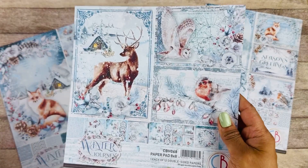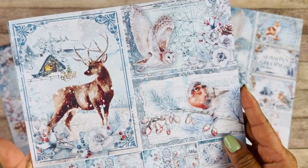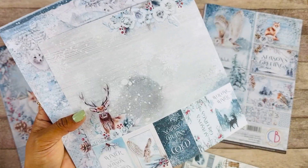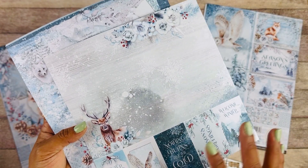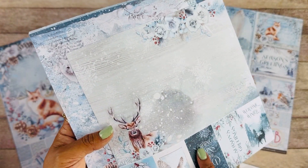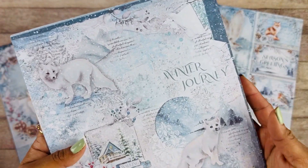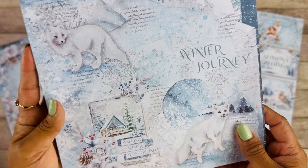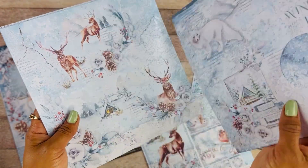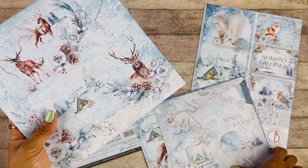Here we have the 8x8 paper pad. I just absolutely love the images. The elements here are just so pretty — we have the snowflakes, we have the snow, the amazing little animals here. Look at this little guy, I just love it. This 8x8 also comes in 12x12 as well.